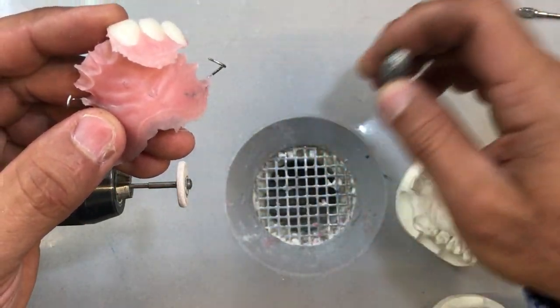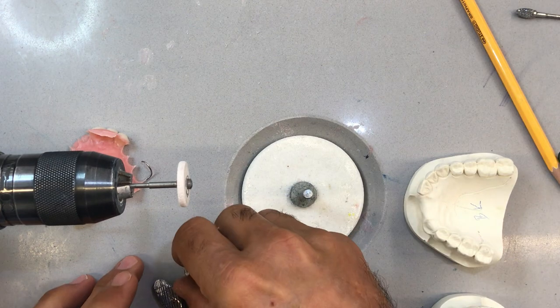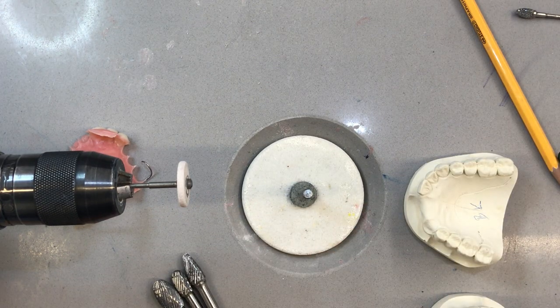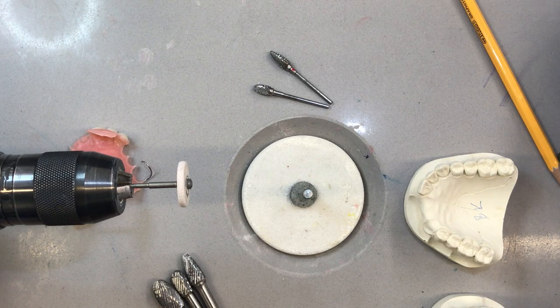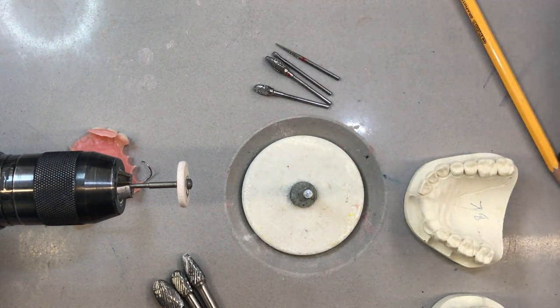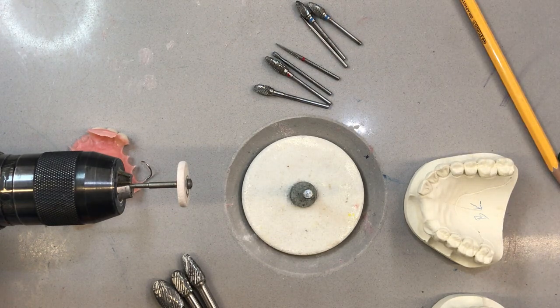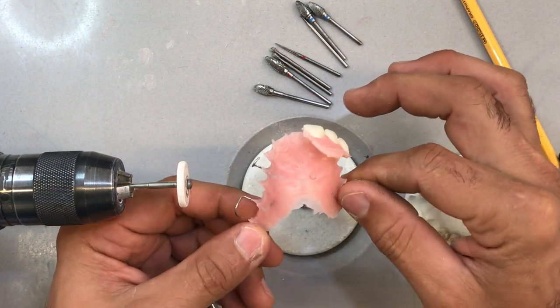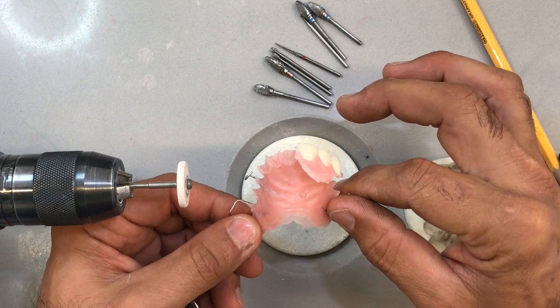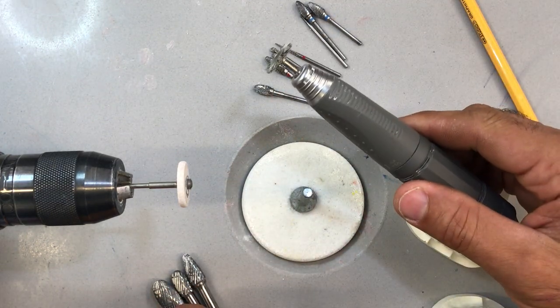I'm going to use an array of burrs: this big stone grinding wheel, a large and small egg burr, a tapered burr, and a whole bunch of little ones in various sizes that I can fit on my handpiece to get into smaller areas. Eventually you're going to build up an arsenal of burrs that will help you trim all the little fine areas for every different scenario. We're going to start off with our larger burr and make our way down into something smaller, eventually utilizing the handpiece as well.